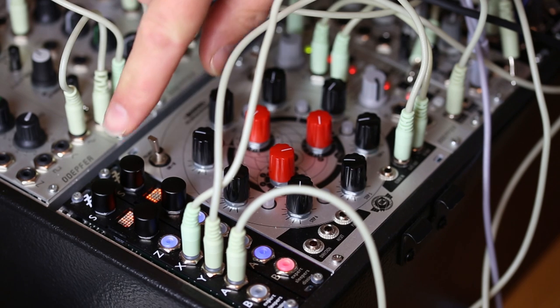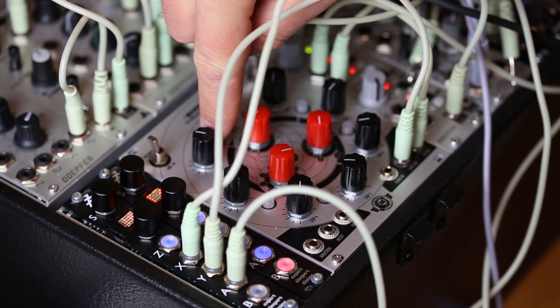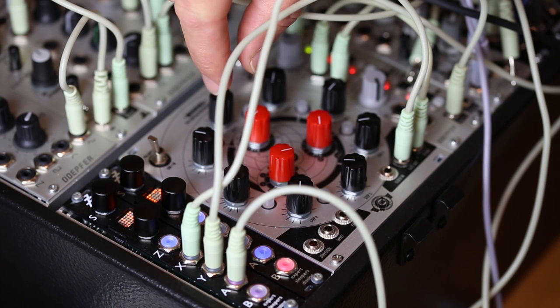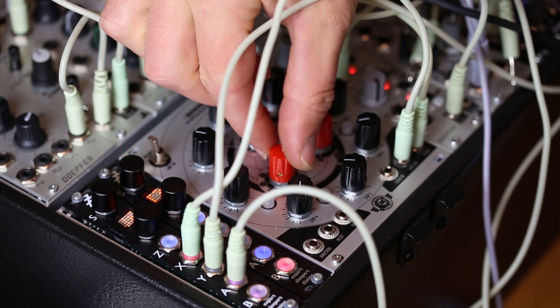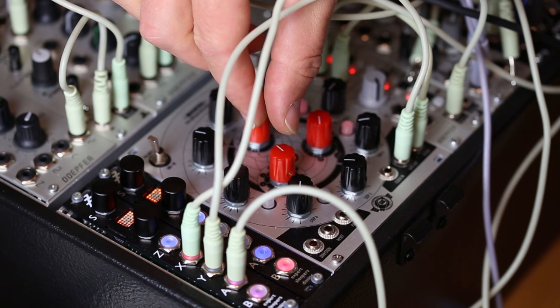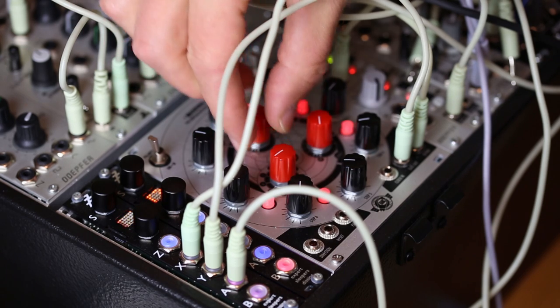I just want to show you a small feature addition we've added to the disting in the upcoming firmware 4.8 regarding sample playback mode. If I just start some samples playing back — the disting plays back samples and it has always had, in most modes, a trigger input to re-trigger the sample.